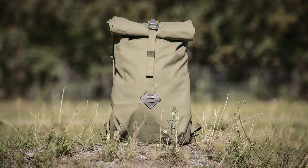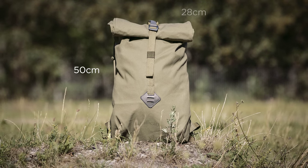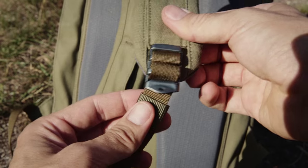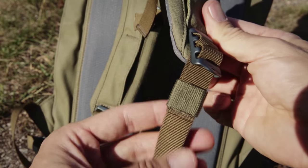Smith, as the manufacturer calls it, is 50cm high by 28cm wide, and weighs just 850 grams. All buckles are made of tough aluminium — no plastic is used.